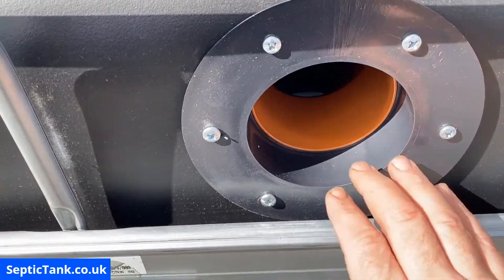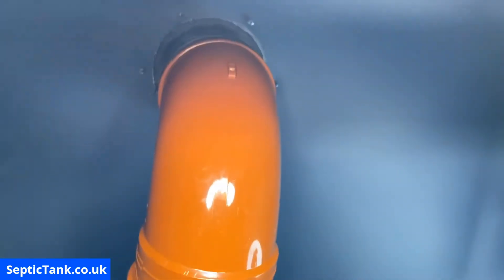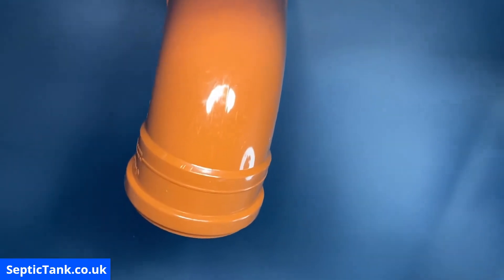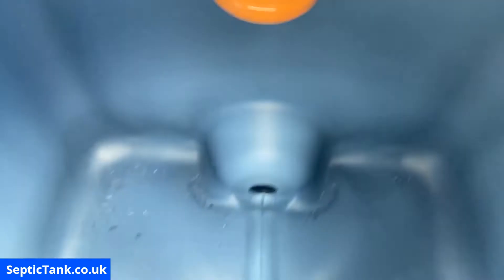Here's what it looks like with the baffle in — it's flush and sturdy at the hole. Turned around, you can see what it looks like internally on both sides.